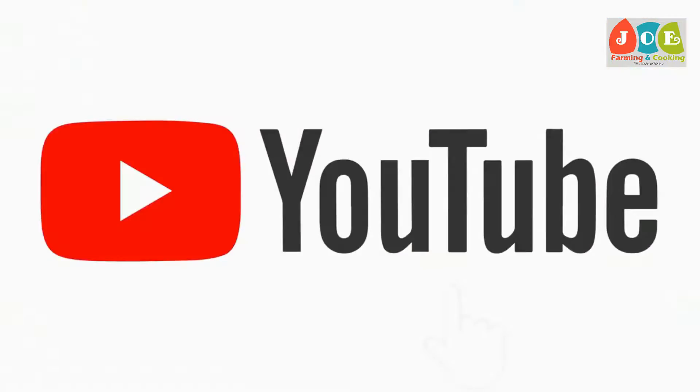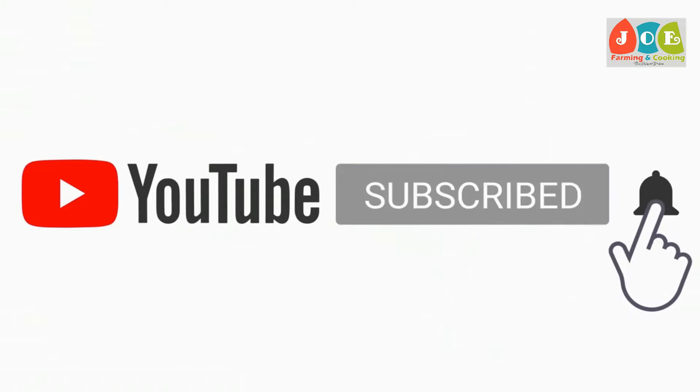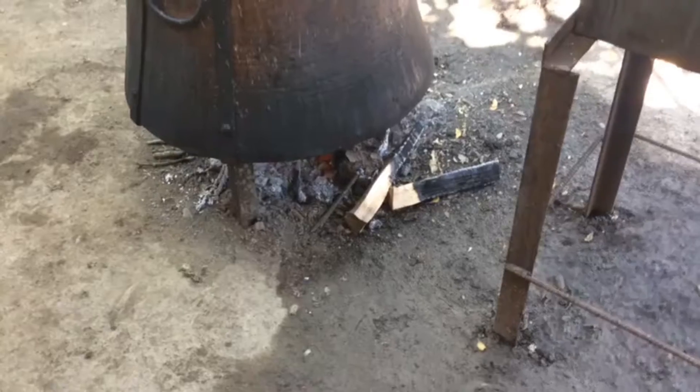Welcome to Joe Farming and Cooking. If you are new to our channel and not yet subscribed, please subscribe and press the bell icon for new video notifications. Thank you for your support.